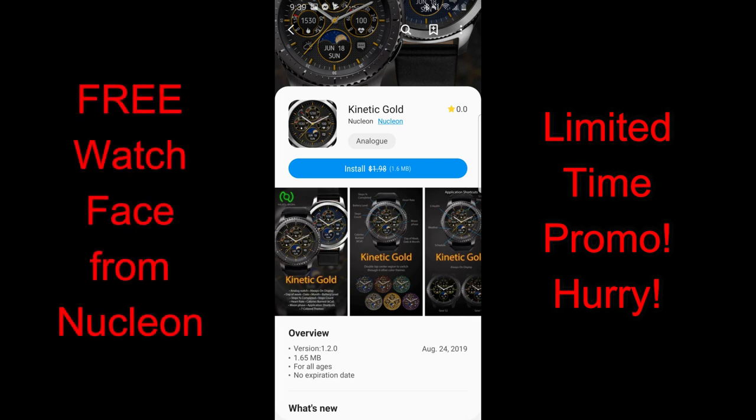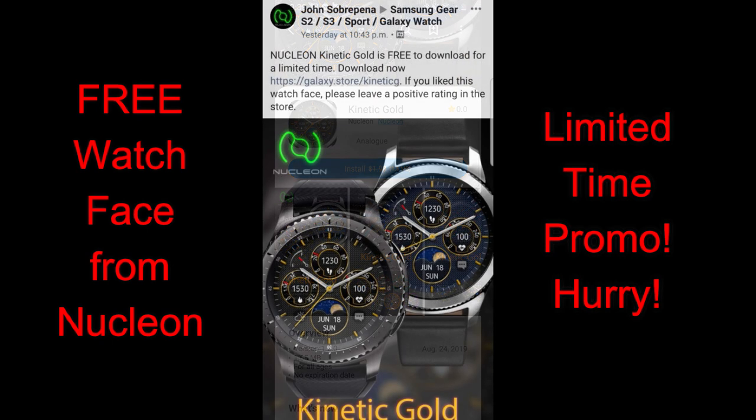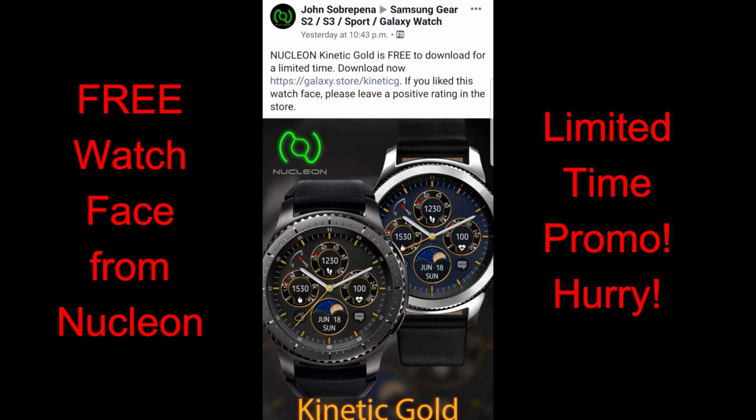Welcome back to the channel guys and thanks for tuning in once again. Now I don't usually have back-to-back free watch faces to show you on the weekend, but I just heard yesterday that another developer is having a limited time offer on one of his watch faces, so I wanted to share this one with you guys because I thought it had a very nice design and it comes with some great colorful and textured backgrounds as well.